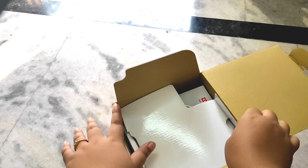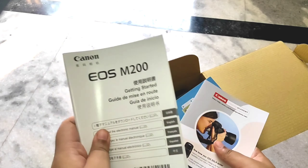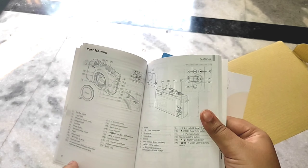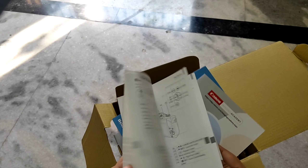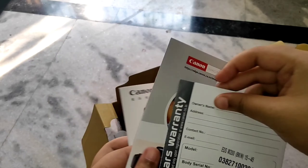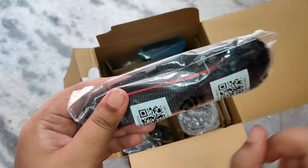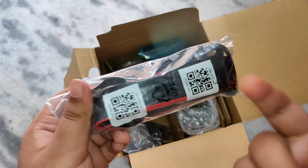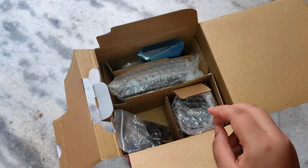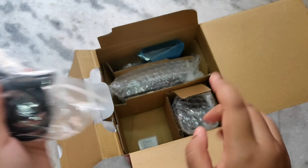So let's go with the unboxing. This is the outer packaging and you can see it includes a 16GB card, a 15-45mm lens, and the camera body. First I got some books about how to use the camera and everything, along with warranty cards.